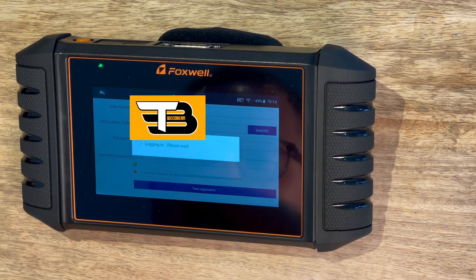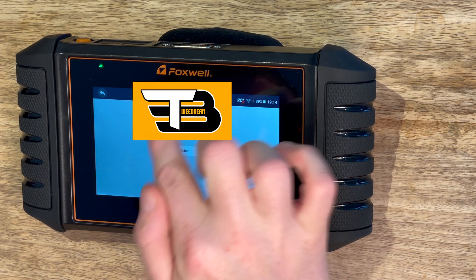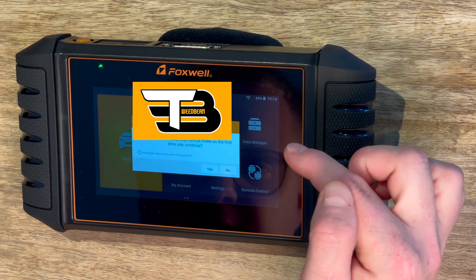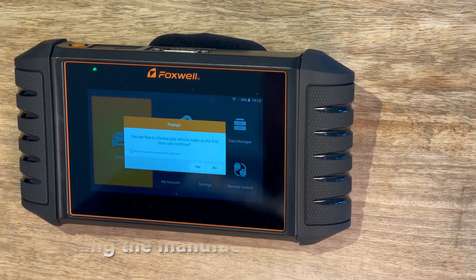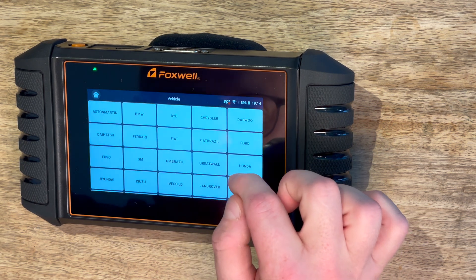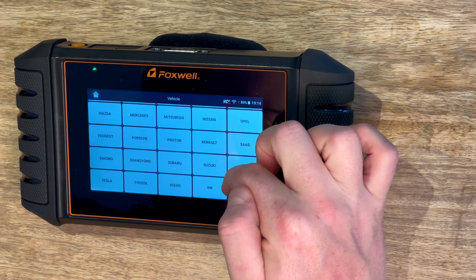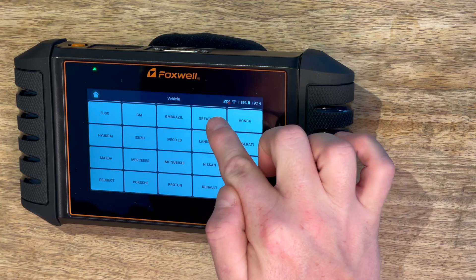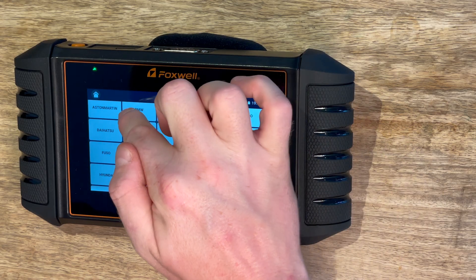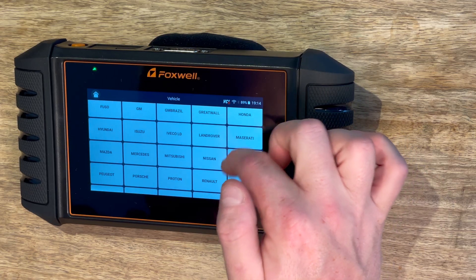Hit OK and it will now log in. It says 'activate serial number' - I'm assuming that's the serial number of this unit and it's pre-populated, so we just hit OK. We get to choose a make for first-time use, so I put yes and select Mini. I'm assuming that's Mini on the BMW platform - and yes, it includes Mini, Rolls-Royce and BMW.